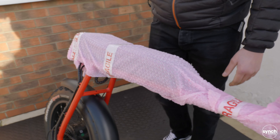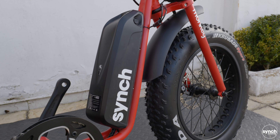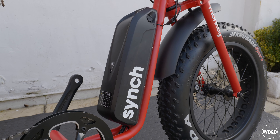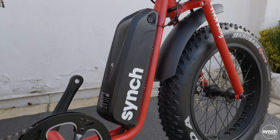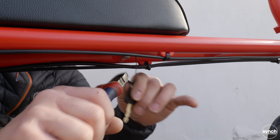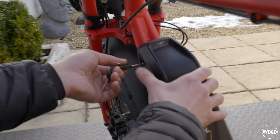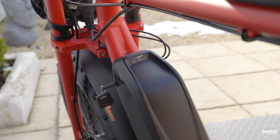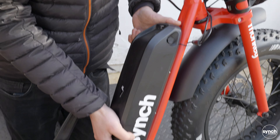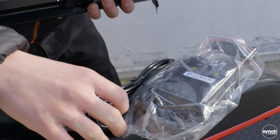We shall continue and remove the rest of the bubble wrap from the frame of the bike. Now it's worth noting that the battery could ideally do with being charged overnight, but if you take it off the bike now and give it a little boost for an hour while you finish setting it up, that's going to be better than nothing. The best way to start is by locating the keys which are hanging just underneath the frame, cutting those off - the keys are going to fit in the side of the battery. We'll put the keys in there, support the bottom of the battery with our hand, turn the key and pull the battery up to release it. With the battery removed we'll grab our charger and go charge it for an hour.